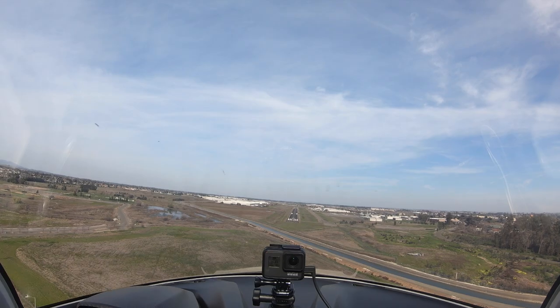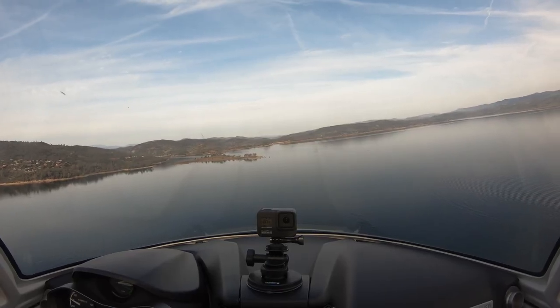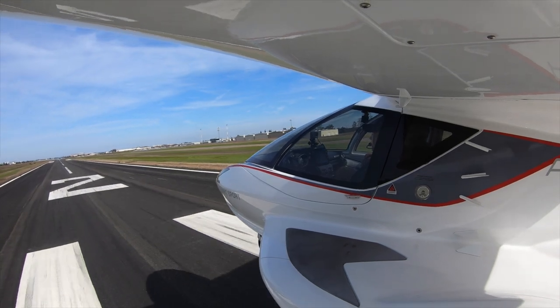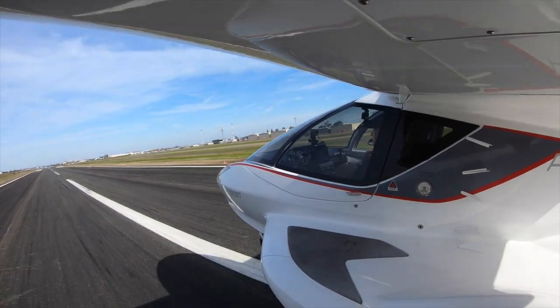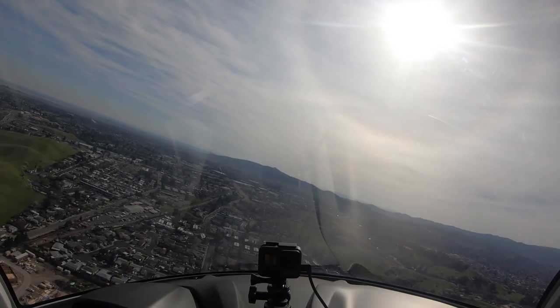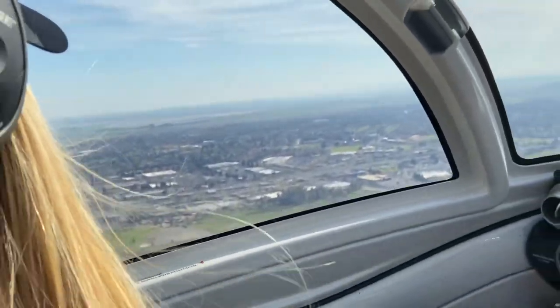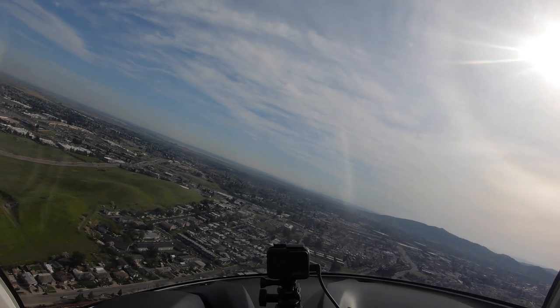Landing the A5 on a normal runway and a normal water landing is actually very similar. We land with power, it's a minimal flare, and we're essentially flying it all the way to the ground. We plan a touchdown pretty much right at the numbers or close to it, so now we're going to start our configuration to land.